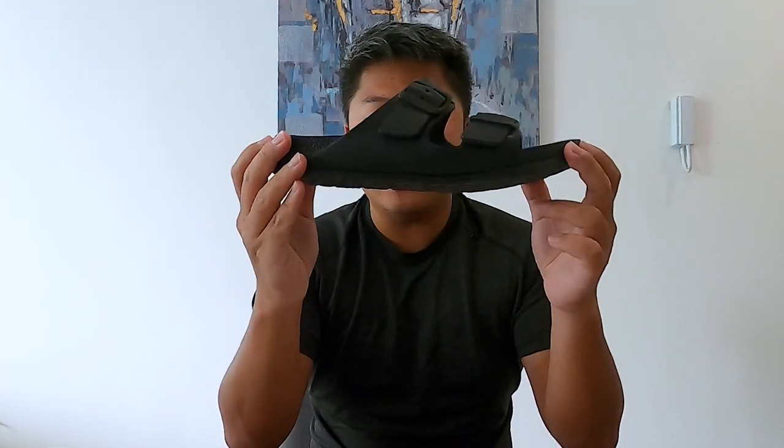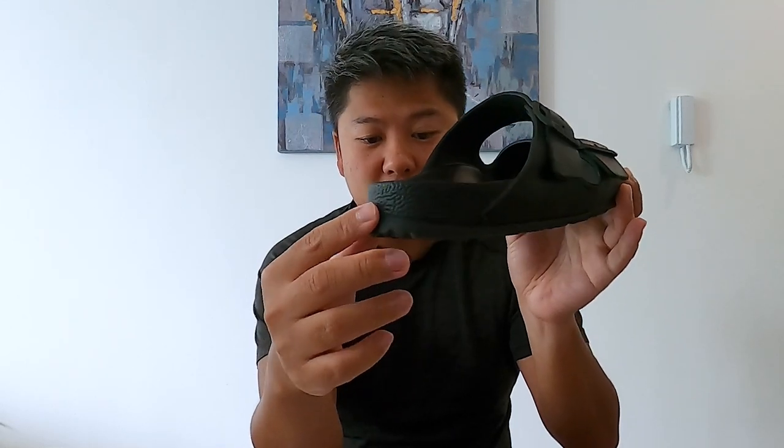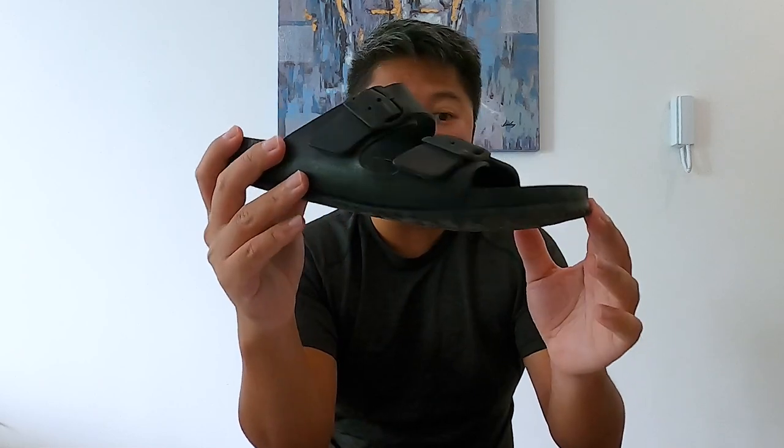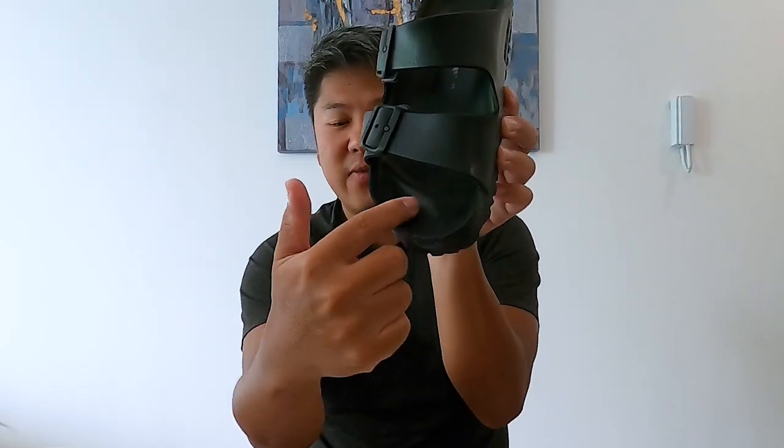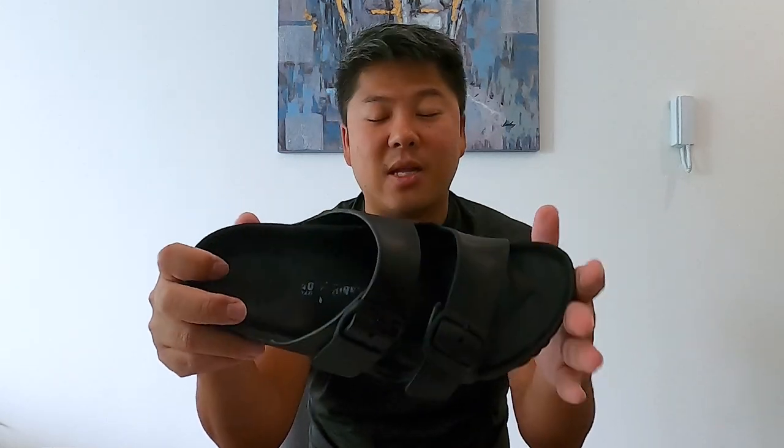Moving to the midsole and outsole: the midsole looks like it has some type of cork structure, but it doesn't — it's just imprinted that way to look like a Birkenstock cork midsole. It is made out of EVA but has the same anatomical footbed, with divots on the shoe you can see here, plus the same divot at the very front that you'd get in the cork midsole. When I first put it on, I thought it was comfortable but not great, but after wearing it two to three times it conformed to my foot. Now it feels like the entire midsole completely conformed to my feet and feels amazing.